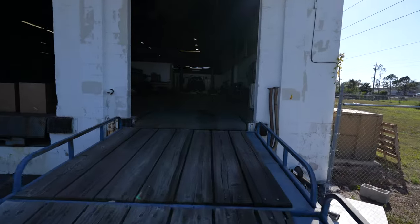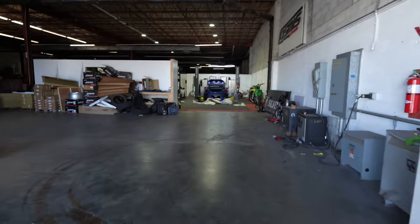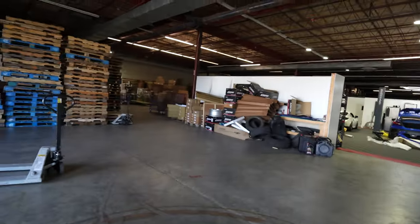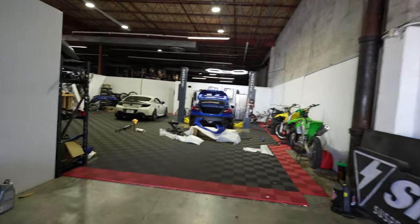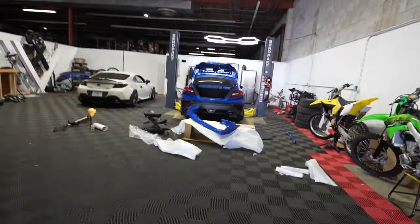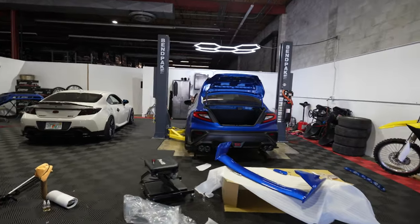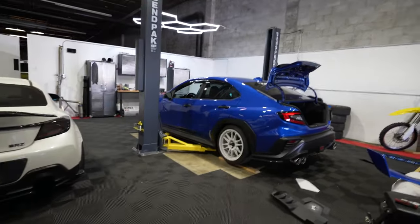Today is all about the 2022 Subaru WRX. We are back at Import Image Racing — it's been a while since I've been here to film. If you come here on the wrong day you might get stuck unloading some containers, and that's what happened Tuesday. I helped them unload a 40-foot plus 20-foot container of all Noble performance parts.